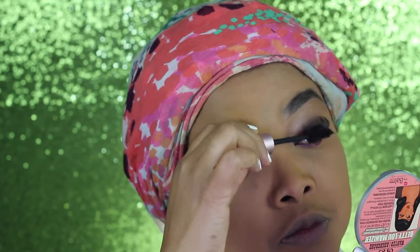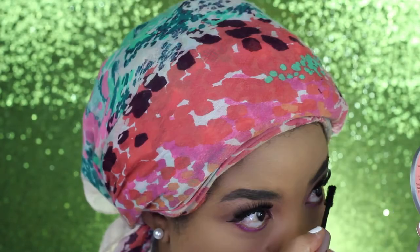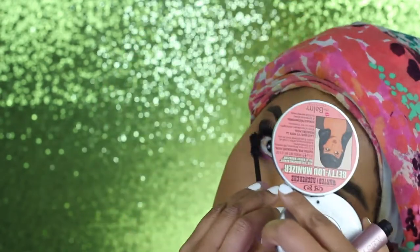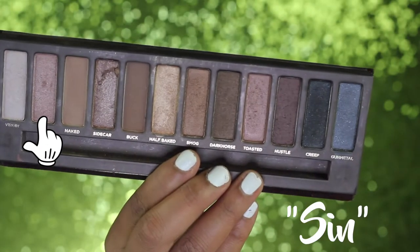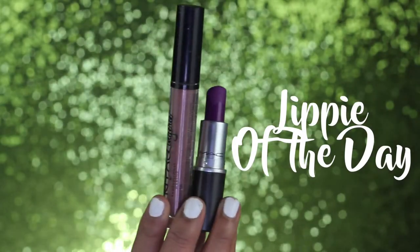I'm coating my lashes with a layer of mascara. I'm so sorry — I feel like this voiceover is all over the place. It's just one of those days where I can't find my words. Anyways, I'm going back to the inner tear duct with the shade Sin from the Naked palette number one, and then the eyes are done.